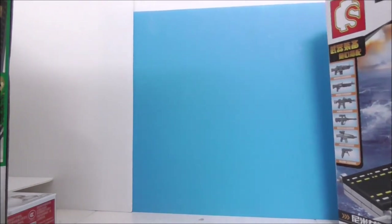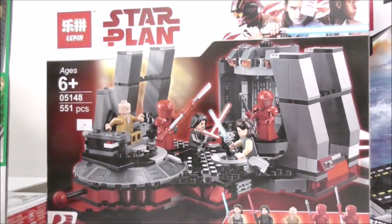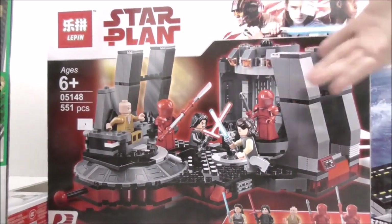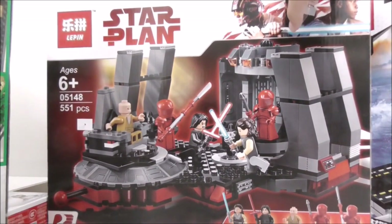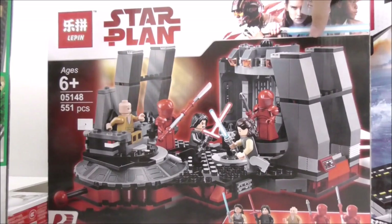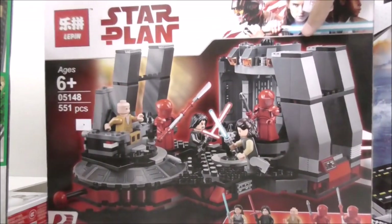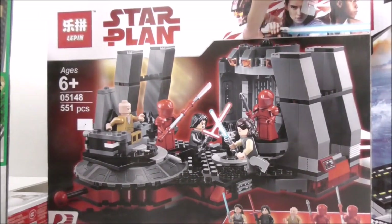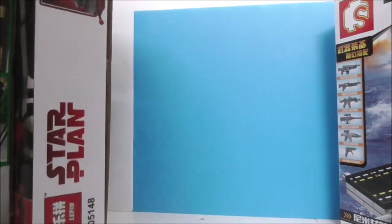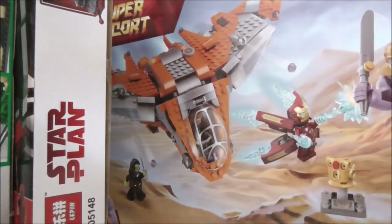The rest of the big sets are all Leppin. This one is the Leppin Star Wars: The Last Jedi Snoke's Throne Room Battle — not sure of the exact name but yeah. It has some very nice figures inside. The original version is kind of overpriced, so there's that.